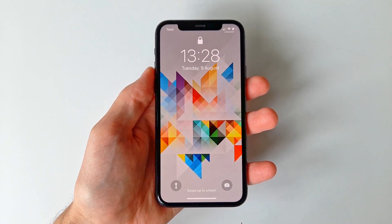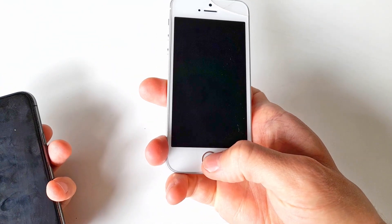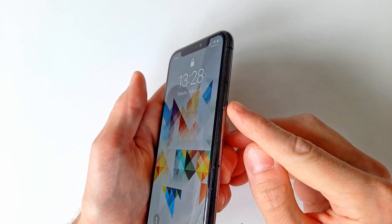First, we want to open Siri. If you have an iPhone with a home button, press and hold it to call on Siri. If you have a newer iPhone without the home button, instead hold or double press the lock button on the right side of the phone to call on her attention.